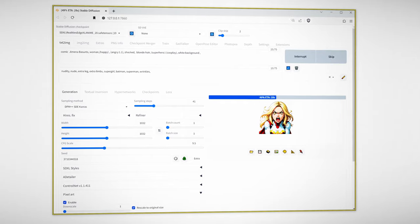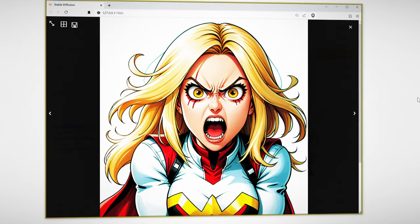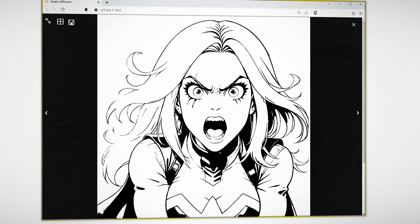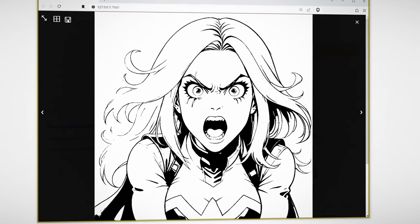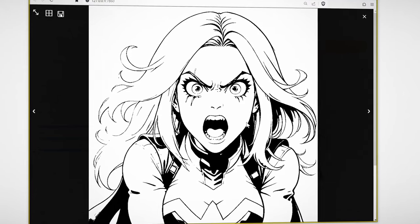Usually this won't take any longer than actually generating the image — probably a couple of seconds. As you can see, it's given us our image and our line art. There are certain bits and pieces that have blacked out completely, but we can work around that. As for the rest of the image, it's actually pretty good.